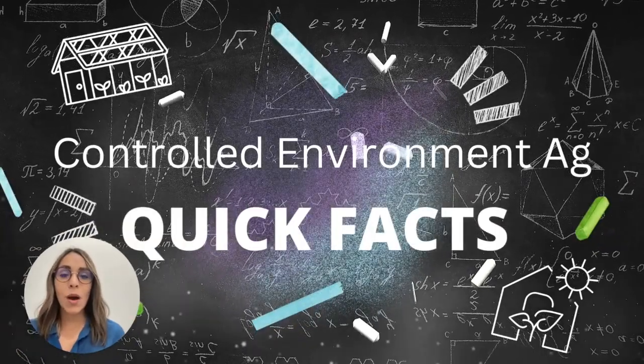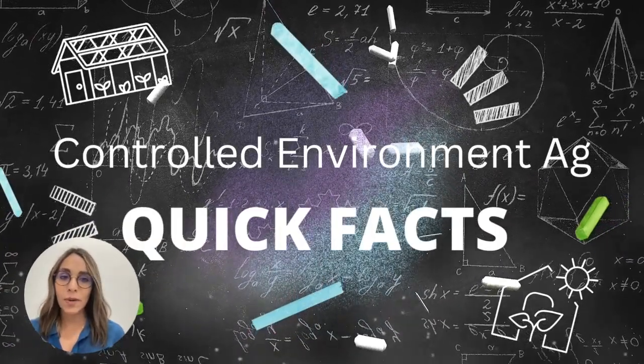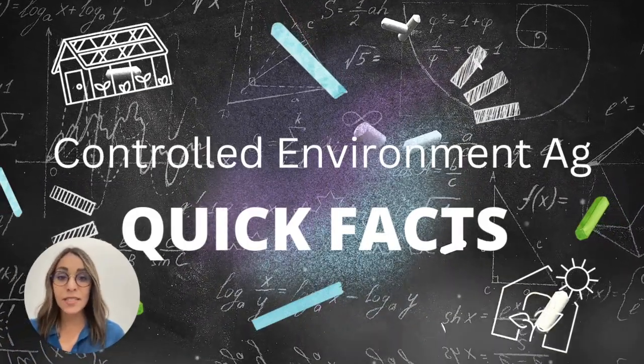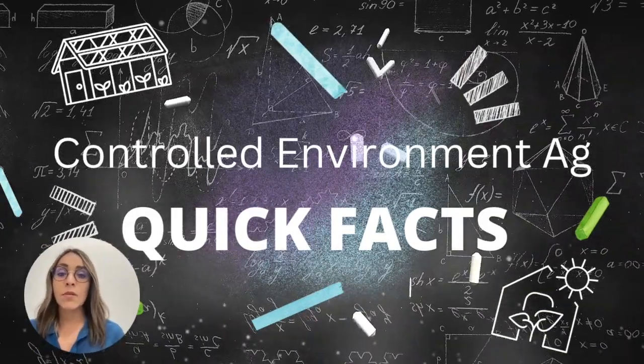Hello everyone! Welcome to a new video about quick facts on controlled environment agriculture. My name is Carla Garcia from Horto Americas Technical Service, and today we're going to speak about hydroponics.